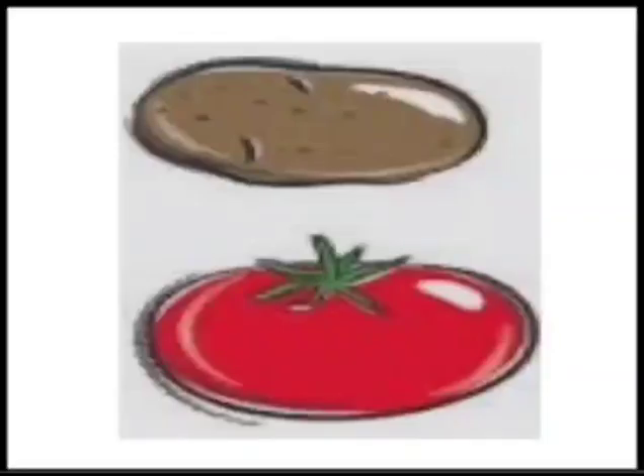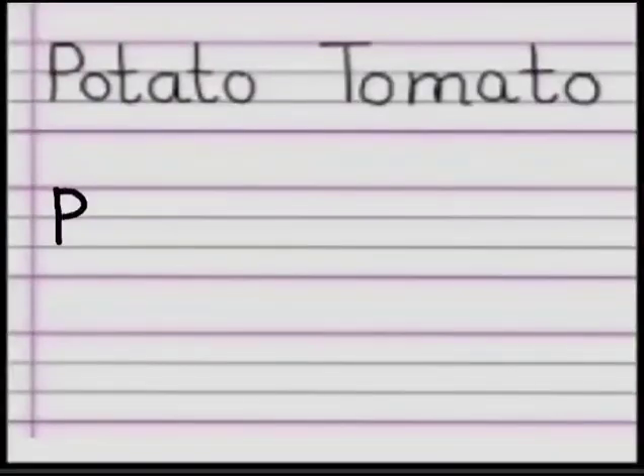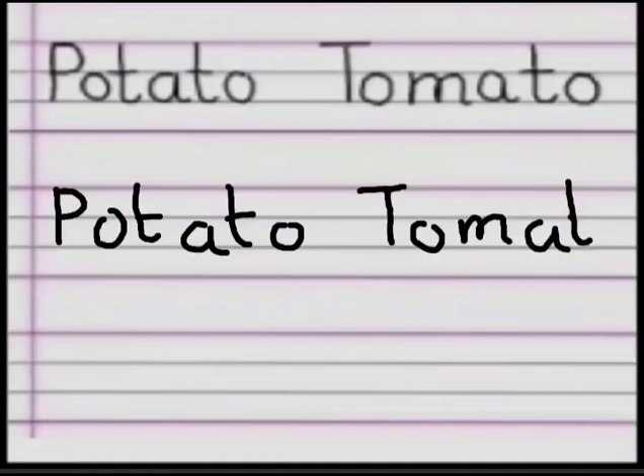Now, kids, as we have drawn potato and tomato, let's learn the spelling and practice writing them in our notebooks. P-O-T-A-T-O, Potato. Now, let's write the spelling of tomato. T-O-M-A-T-O, Tomato.